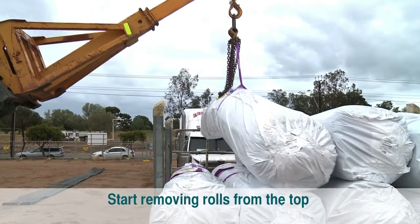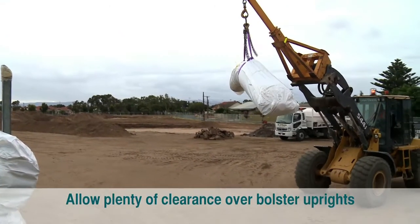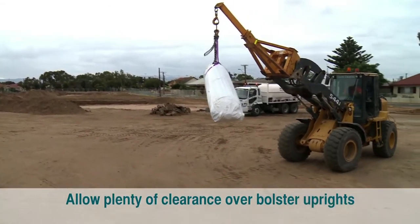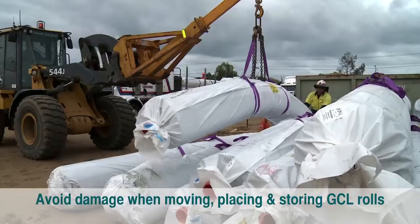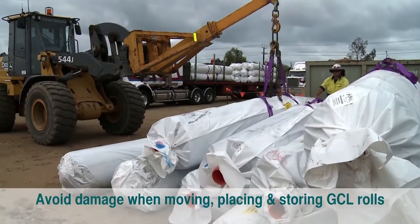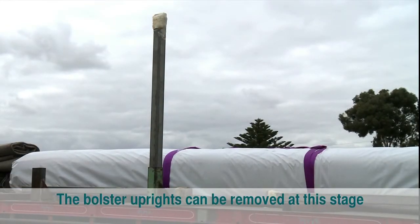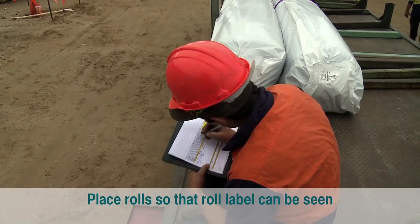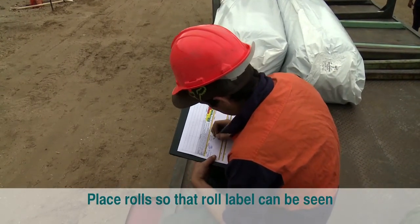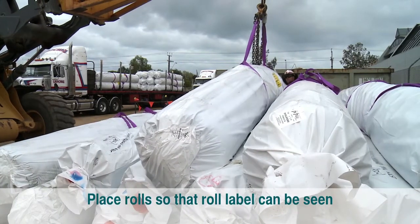Start removing rolls from the top with the bolsters in place until reaching the bottom row. The bolster uprights can be removed at this stage. If correlating roll numbers with the delivery docket is to be done after unloading, place the rolls so that there is visual access to roll labels.